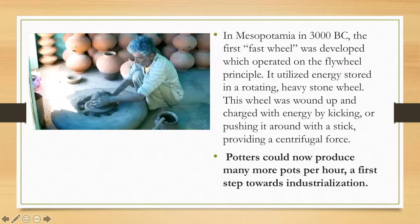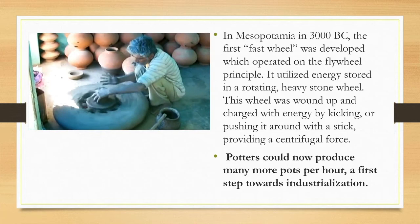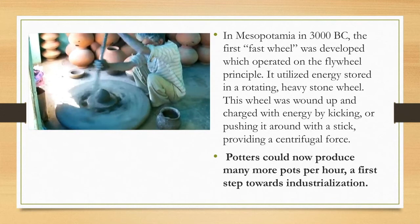This is a modern-day potter in Iran using basically the same technology used thousands of years ago — a flywheel which he winds up using a stick. As he's making this pot, I'm going to talk you through the steps because these are the same steps you're going to use when you start working on the pottery wheel next week. First, he's centering the clay just with his hands, and now he's using the stick to spin that flywheel.